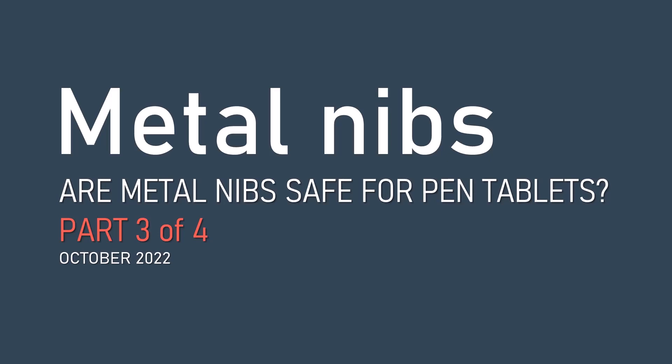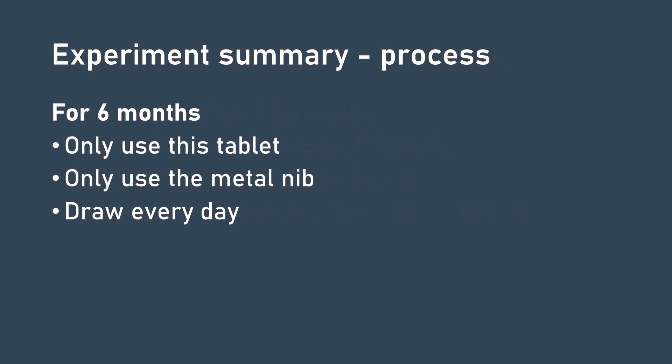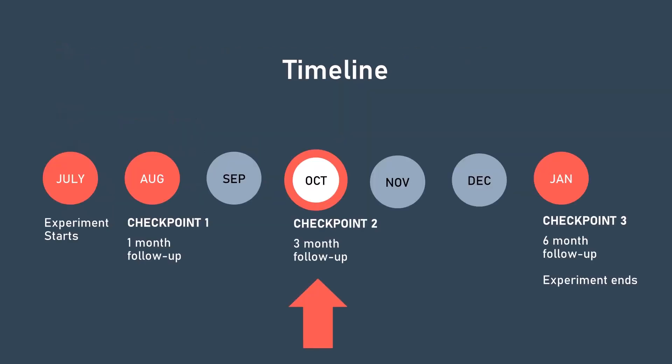Welcome to part 3 of the metal nib experiment. In July, I started an experiment to test whether using a metal nib would damage the surface of a pen tablet. I started with a new metal nib and a fresh unused tablet surface, and I promised to draw on that tablet every day using only that metal nib. One month later, in August, I did the first checkpoint, and at that time we saw that the surface of the pen tablet was completely unaffected by the metal nib.